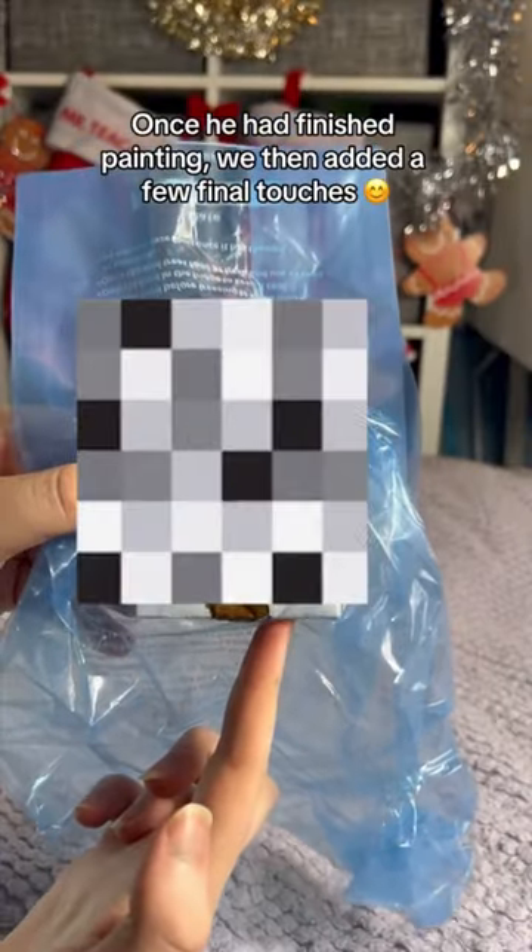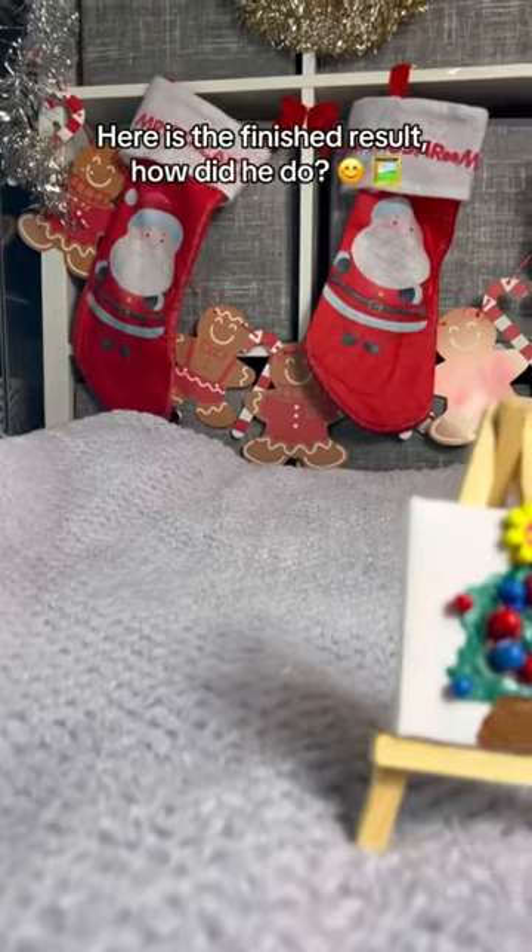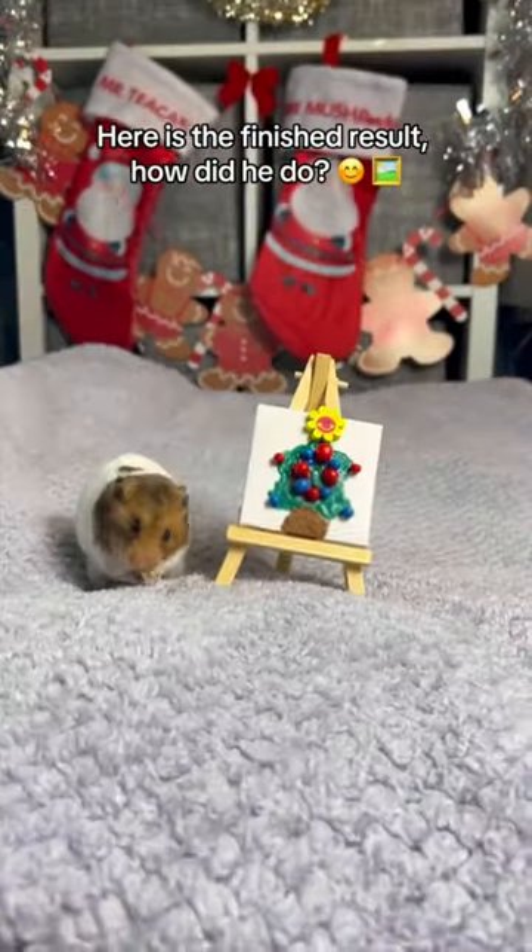Once he had finished painting, we then added a few final touches. Here is the finished result — how did he do?